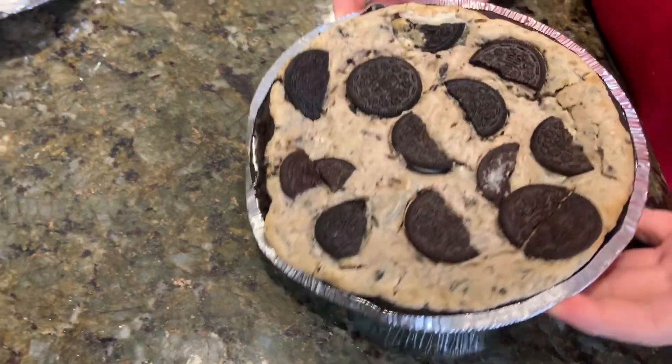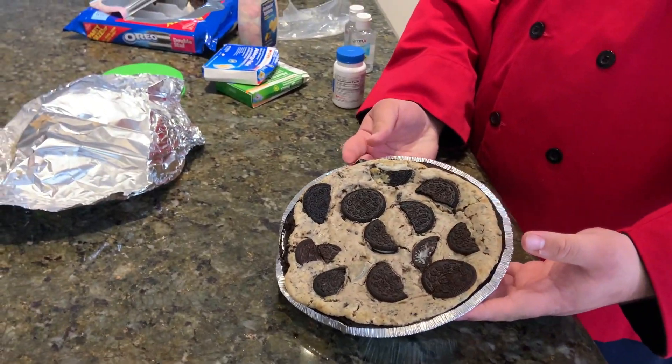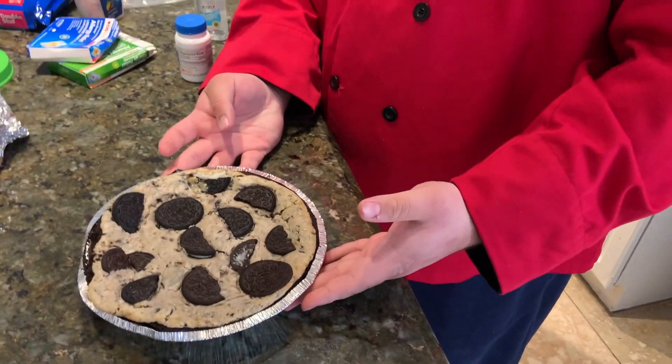This is what it comes out looking like after it's set in the fridge — this is what it looks like when it comes out. So now we get to try it out!